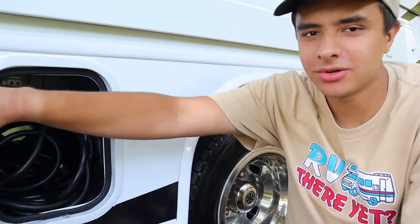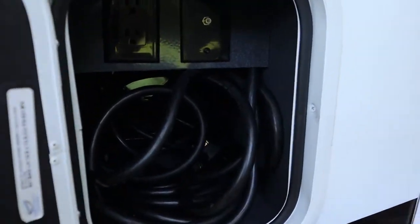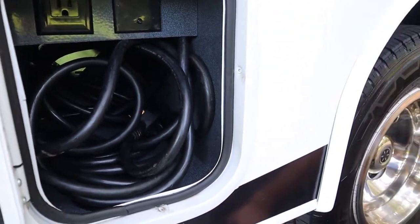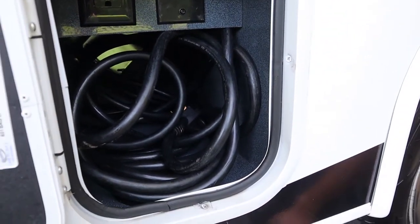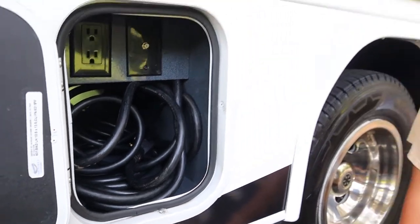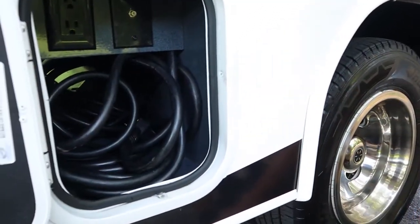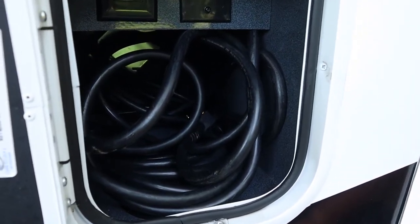Next to the generator you have the power cord compartment. The power cord is going to be a 30 amp connection, and we'll also give you a 15 amp adapter just in case. This is going to run all the major electrical appliances that the generator will. When you're plugged in at your campsite you won't have to worry about the generator at all, and you can run the AC and the microwave at the same time when you're plugged in.